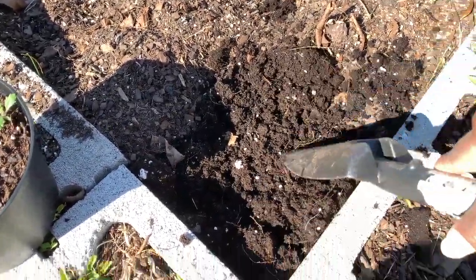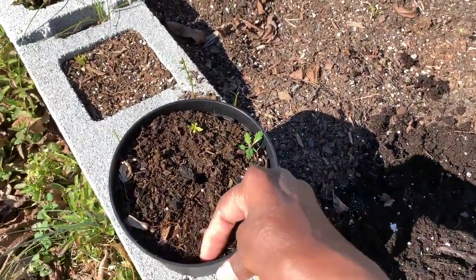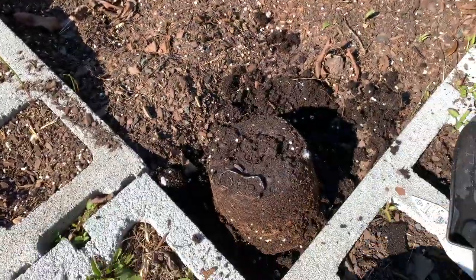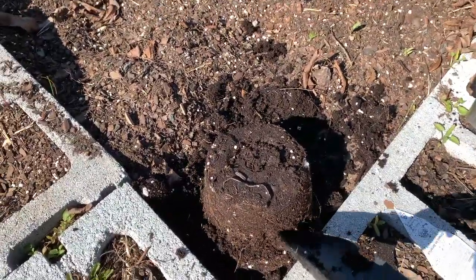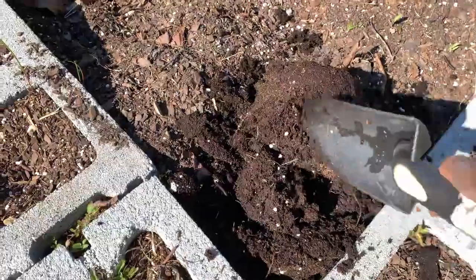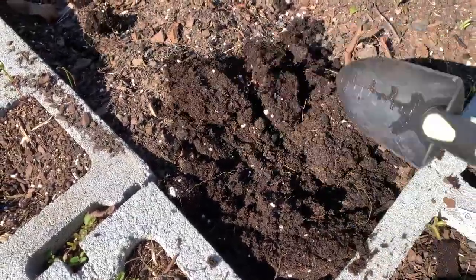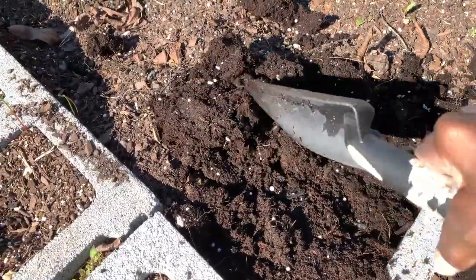This dirt looks very fertile and very nice, so it looks like this is going to work out just fine. Emptying this one out — okay yeah, that's just some dirt. At first I thought it was a snake — oh my god, a little baby one! But anyway, we don't want that right now.